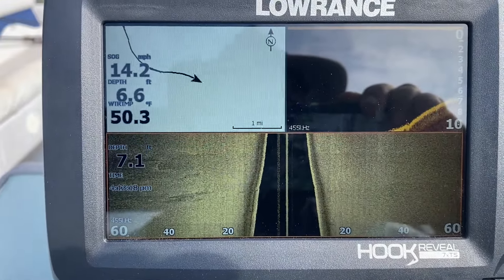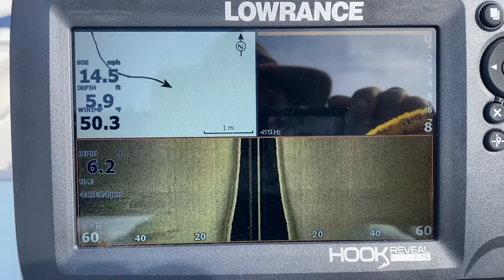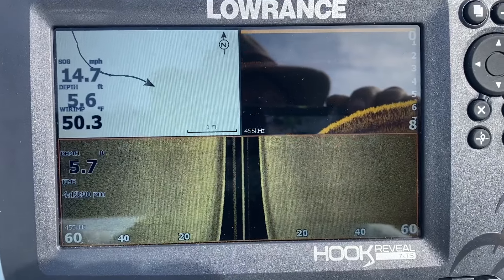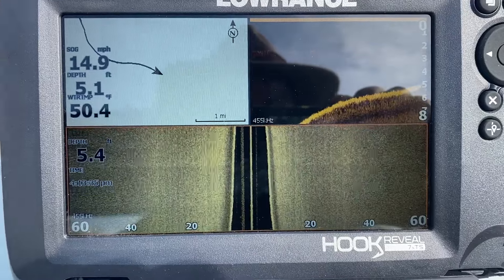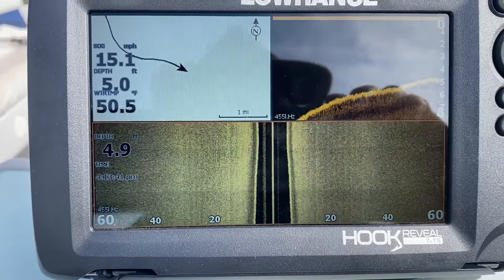We're just running down the river right now. As you can see, we're doing about 14 and a half miles an hour. I'm just watching everything go underneath the boat. On the upper left here I've got the GPS, and upper right I've got the down scan or structured scan.